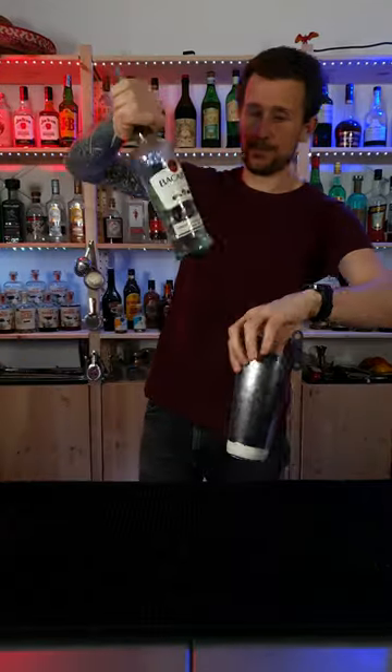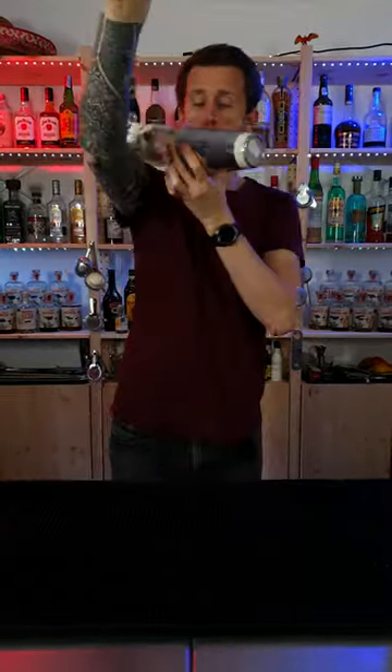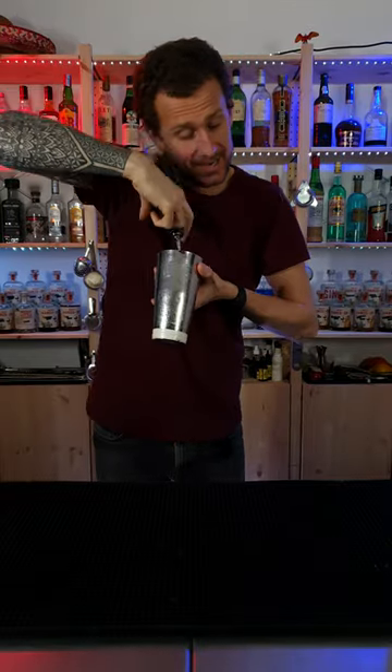I'll show you one more time. Ready? Double grab around — with the sound effects into the shaker.